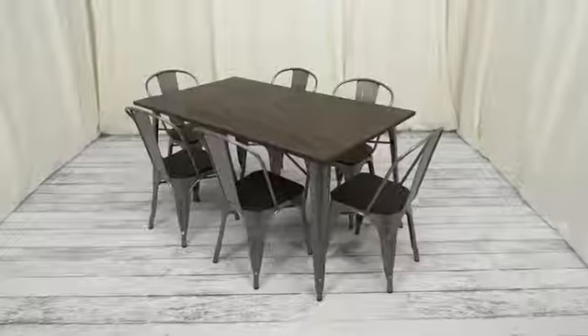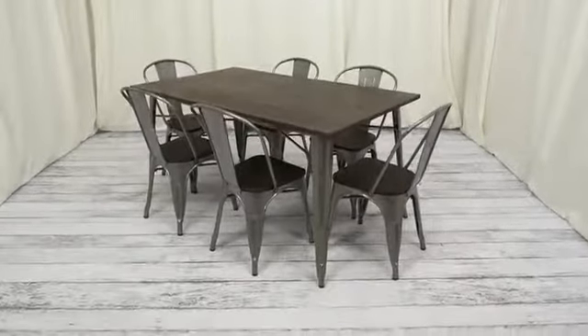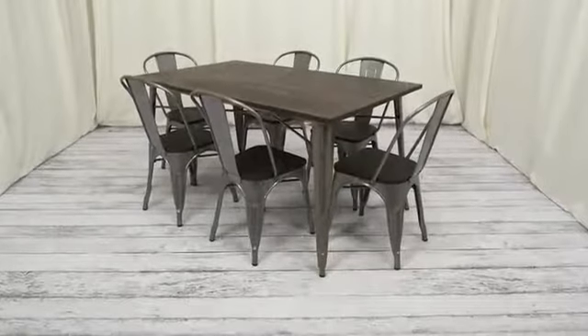Vintage or modern? Can't decide? Then why not do both? The Fusion Dining Table from DHP blends a distressed elmwood tabletop with gunmetal legs for a look that fits with just about any style.